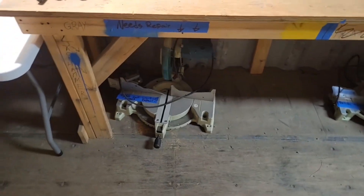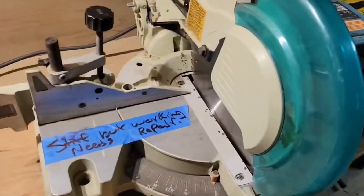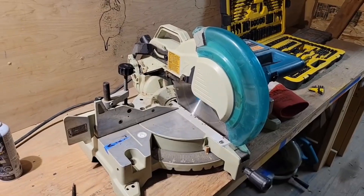Aaron noticed there was a saw in the needs-repair area for quite some time, so he went ahead and took a look and got it all working well. Now we have a couple of extra saws if anyone needs them.